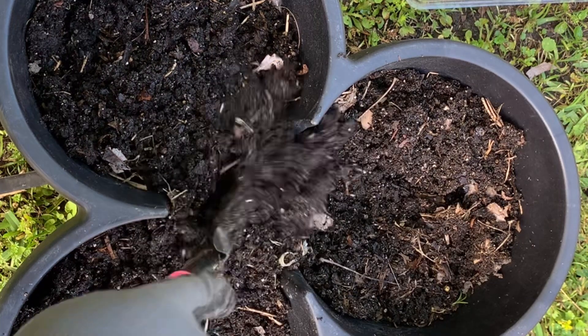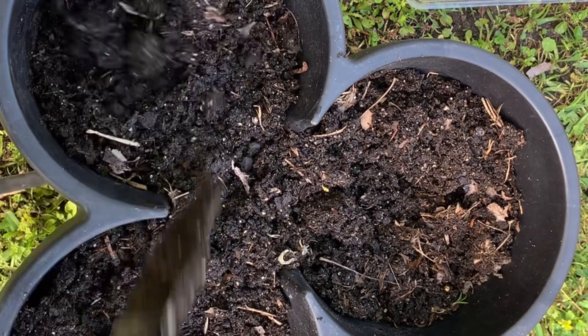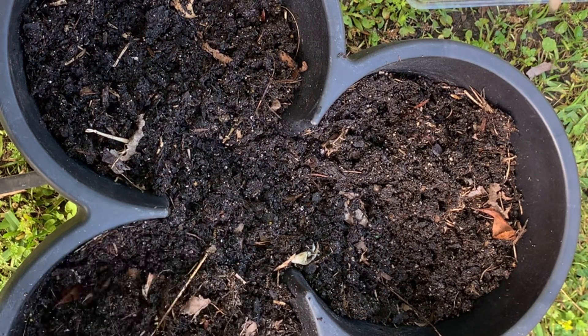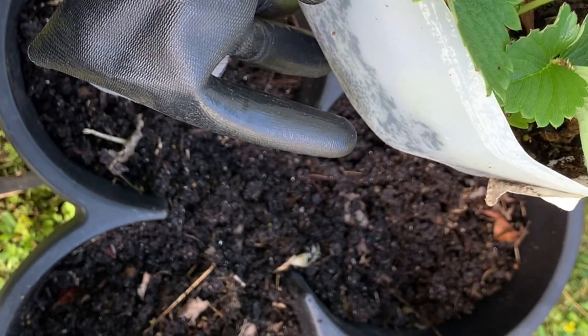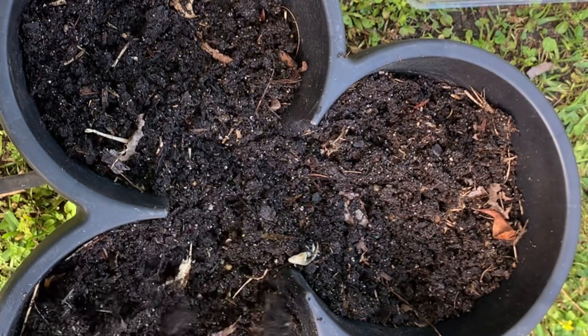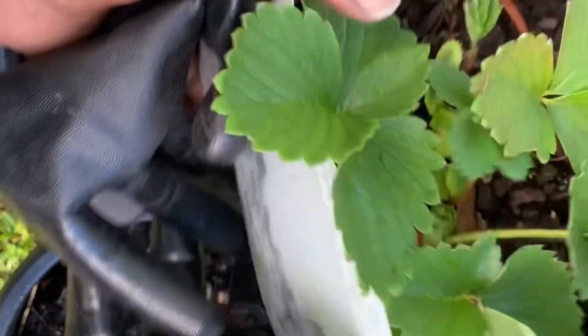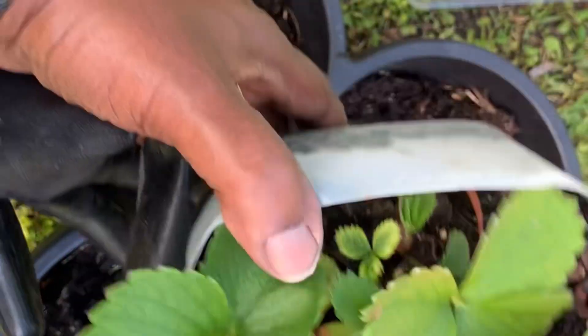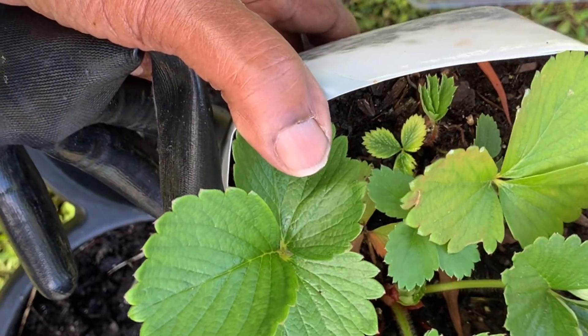So it's ready to go into this pot right here. I'm gonna plant them in this pot. I had some last year, bought them from a nursery, and I think it was too late because it was so hot and they didn't do well. So this time I'm doing it a little bit earlier.